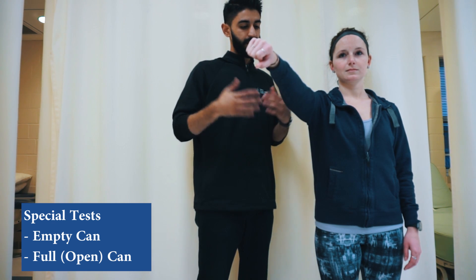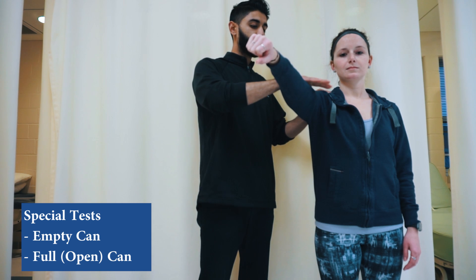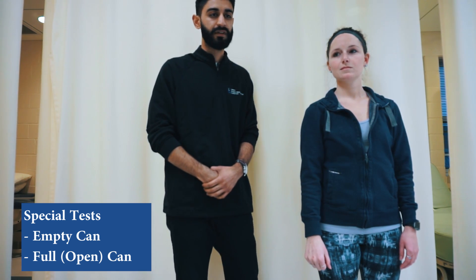If the patient is able to withstand it, there's a negative test. However, if the patient does have a tear, when applying resistance the arm will go down — this is indicative of a positive empty can test.